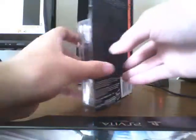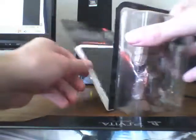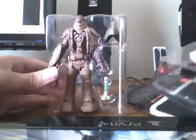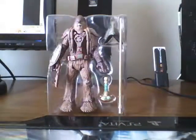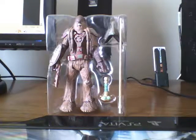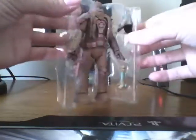He's a pretty cool looking figure. As I said, I already opened him up, just because I couldn't wait to do a video — just the anticipation. This guy was kind of hard to track down. Luckily I was able to pick him up at a local Toys R Us, and yeah, he's just pretty cool.